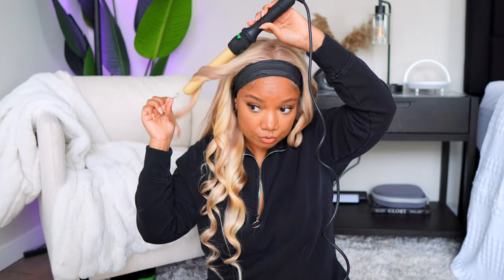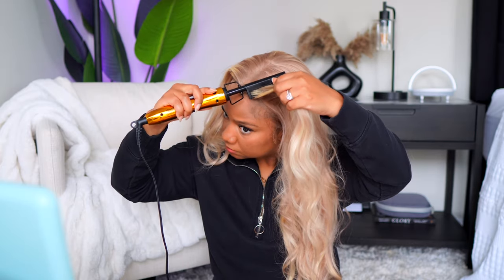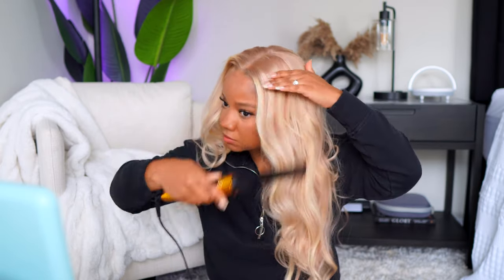After I got the curls all in, I hit the top part with a little bit of my wax stick — not too much because I did not want this hair stiff at all. Then I used my hot comb, and that's basically it for styling this unit. I love the switch-up — I encourage you to try something different for yourself, for your man, for whoever. Just have fun with your hair and try new looks.